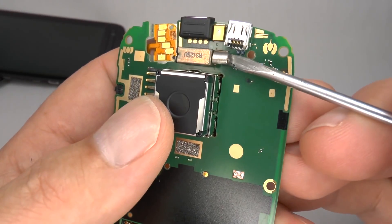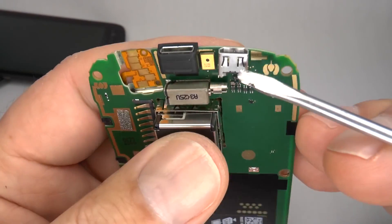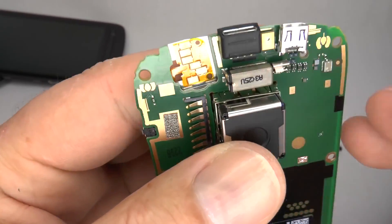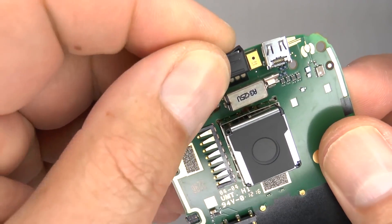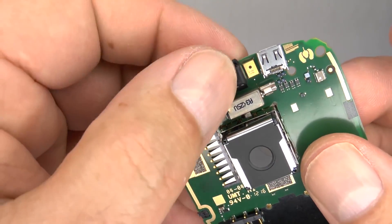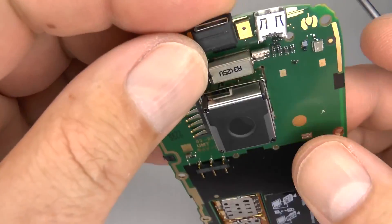This is your vibrating motor, HDMI socket, microphone, and your micro USB socket. If this rubber gasket comes off, then you can put it back on this way around.